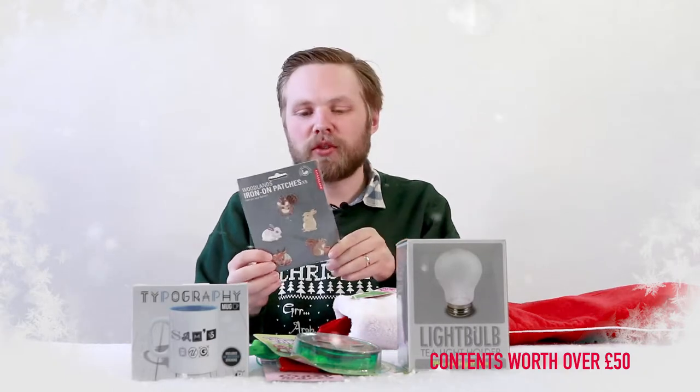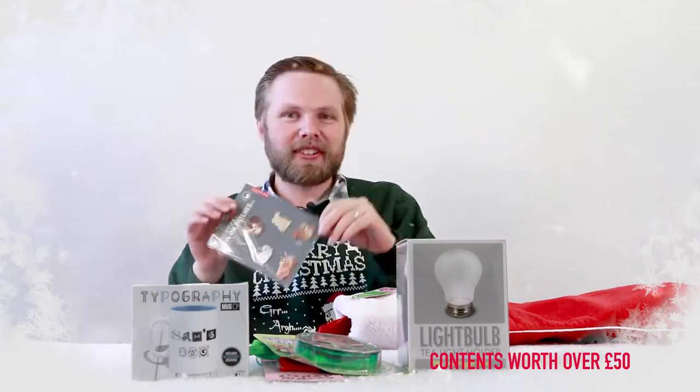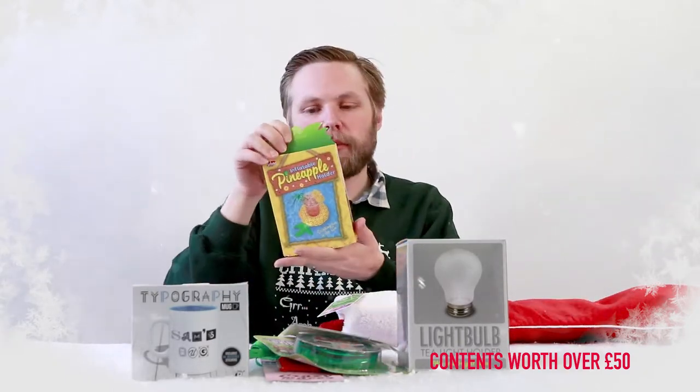Iron-on patches — you can iron on squirrels and woodland friends onto your bags and clothes and whatnot. Isn't that lovely!